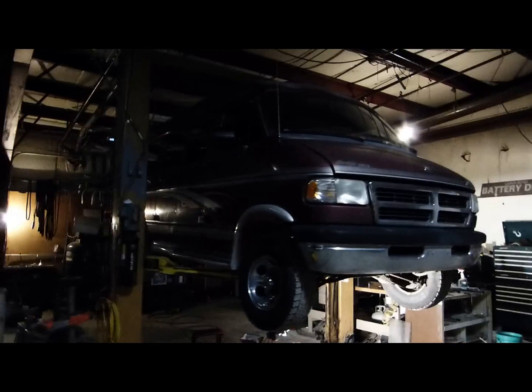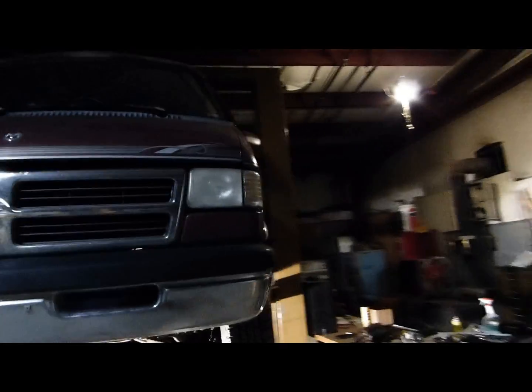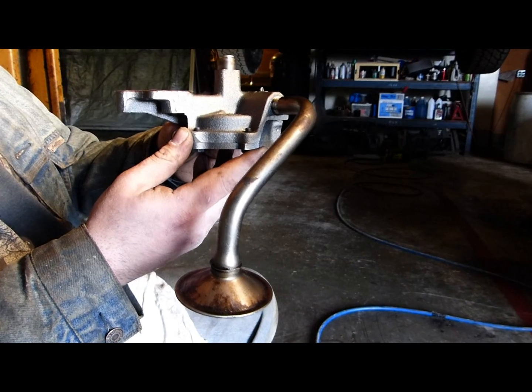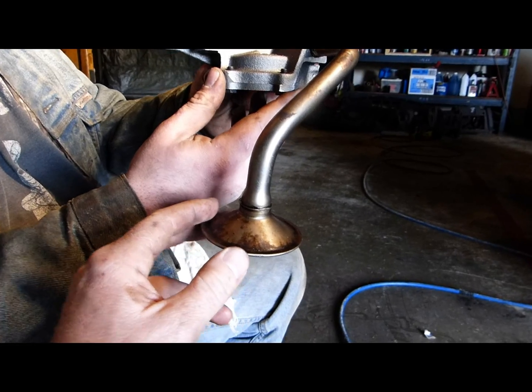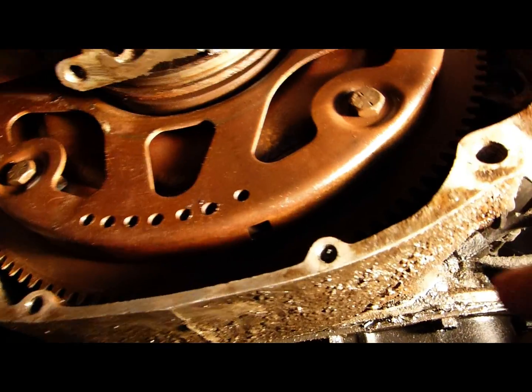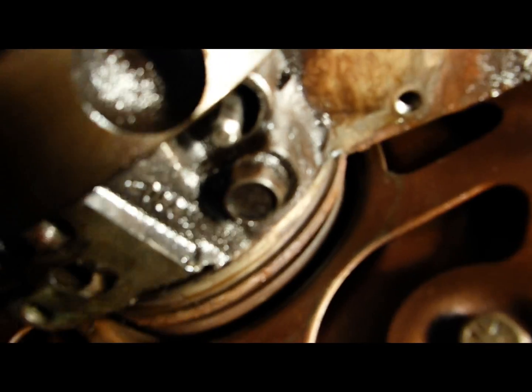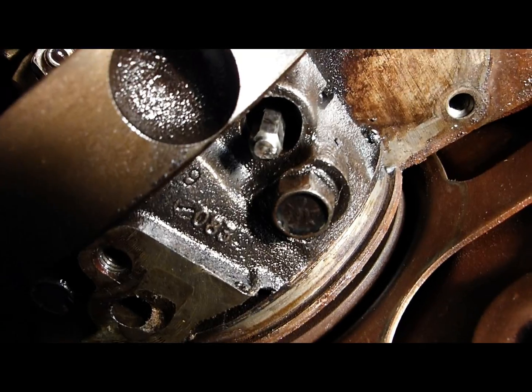This is our subject vehicle: a 1997 Dodge Ram Van with a 318, or 5.2-liter, small block V8 engine. Here's the pump with the oil pickup tube attached and there's a gauze on the underside. Here is the six-sided drive rod which operates the oil pump.